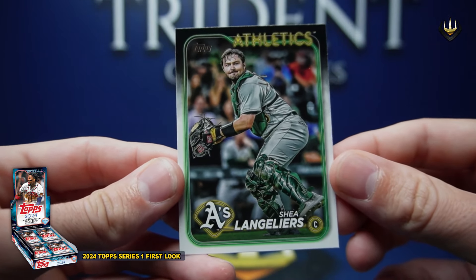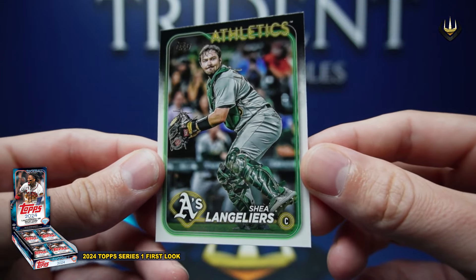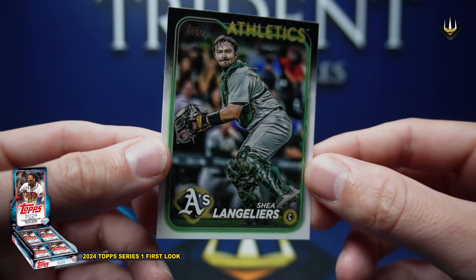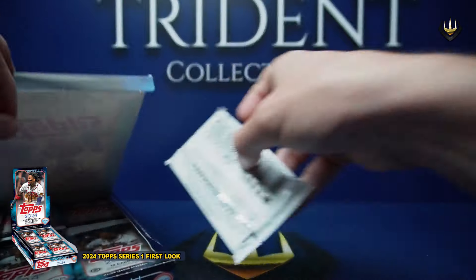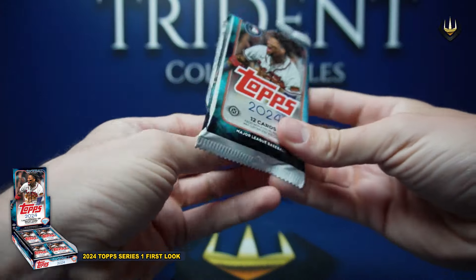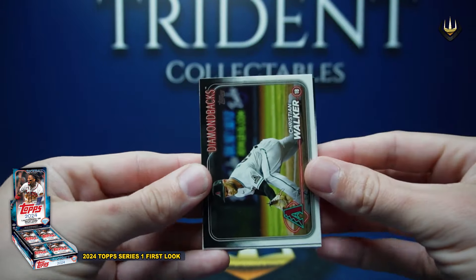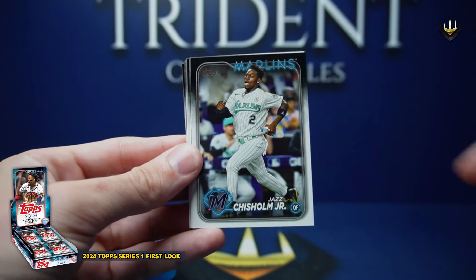These designs, man. If you can make an A's card look good — no disrespect to the A's, but with what they've been going through the last 12 months, that is a hot looking card. I'm very excited to see this in all its variations — from chrome to Clearly Authentic and all sorts of stuff. This design is going to absolutely pop with all that.